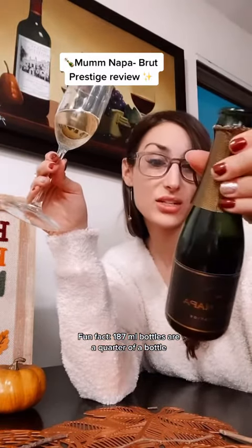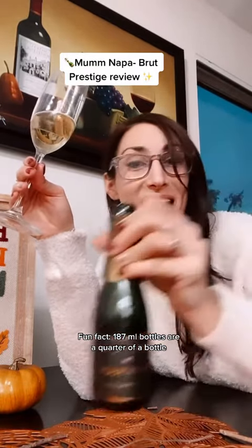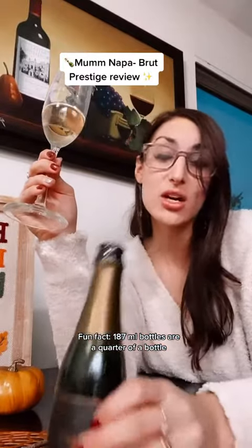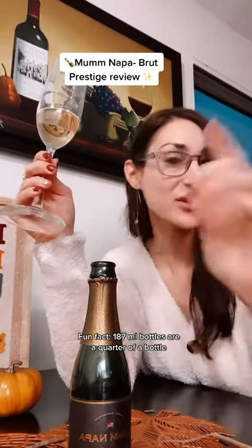Brut Prestige — lusciously creamy, elegant, bright flavors of green apple and pear. That was before I looked at it, so you're welcome! Cheers, go and try this, it's incredible. It pairs with so much. Brut Prestige — obviously if you're like me and you want a smaller bottle, this is perfect. Cheers, you guys, happy almost Thanksgiving!